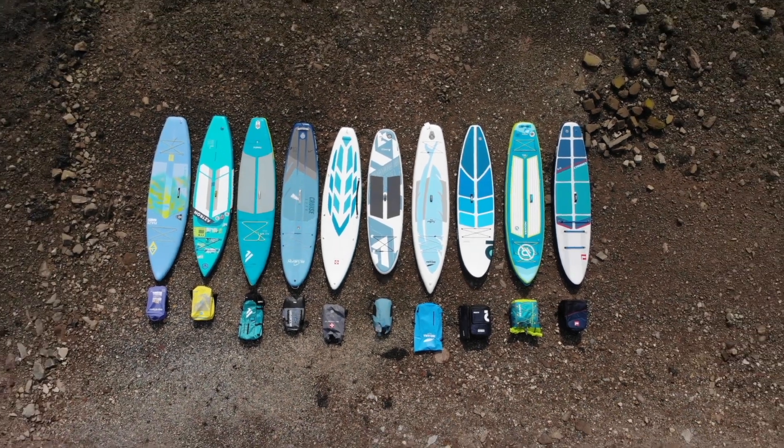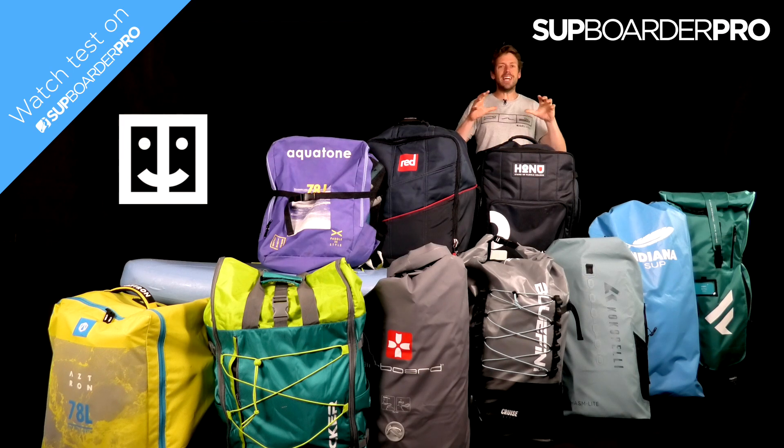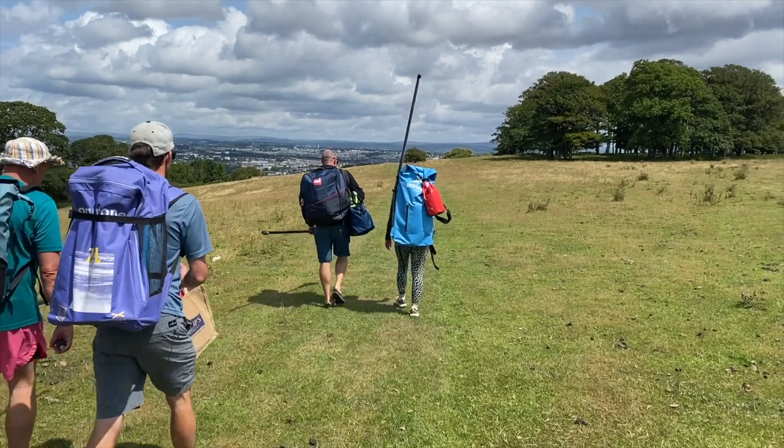What is SUP Border Pro? What is this test about? Well, SUP Border Pro is our subscription service where we can give you head-to-head tests — no rubbish about which board is best, which board is worst, which board you should look at, and which board you should definitely stay well clear of.